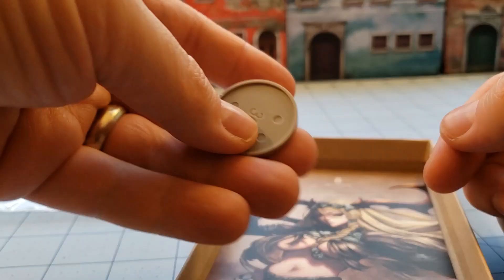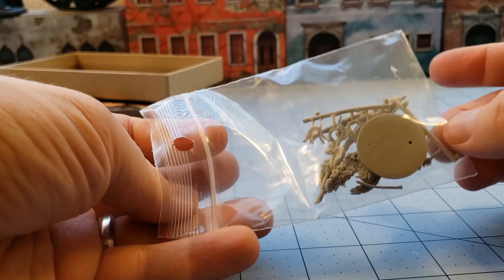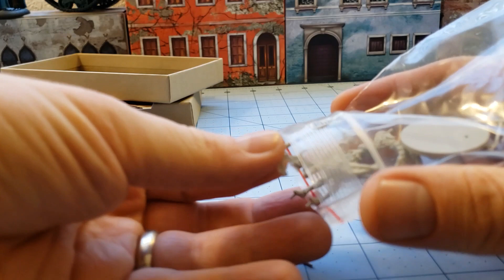Cool artwork. Base. Postcard. Model bag with model parts. And there are already things floating around in there — that's not a good sign.